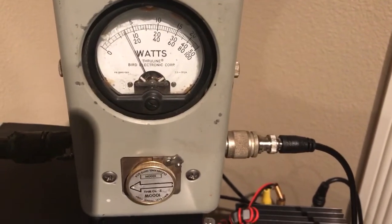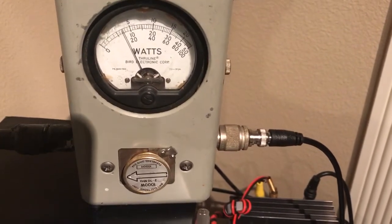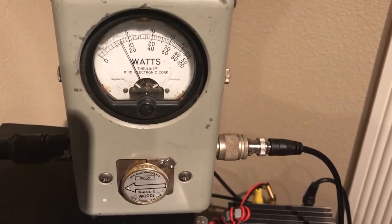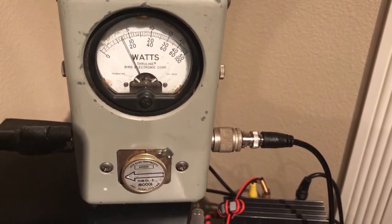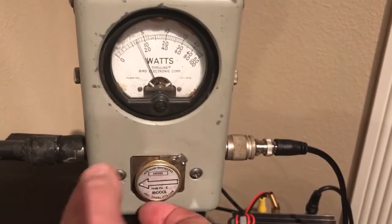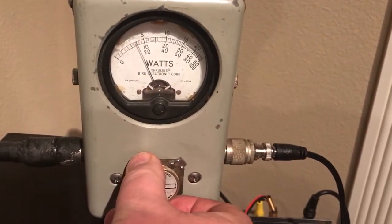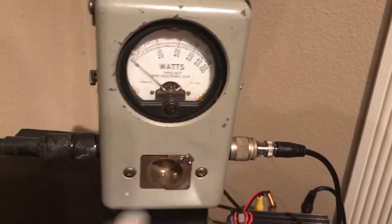And we're running about 140W shown with the second slug. It's about a 60W difference between the two. So you can work out the percentage — 140 over 200 — 70%, is that right? I don't know, I'll have to figure it out. So this one reads low at 200W by about 60W.